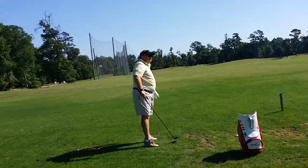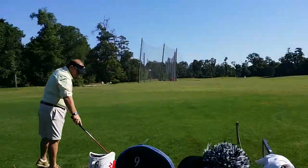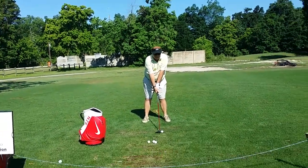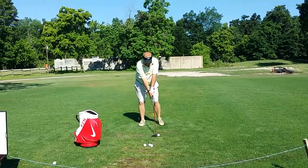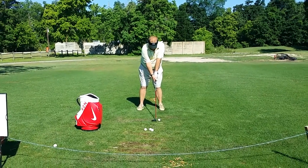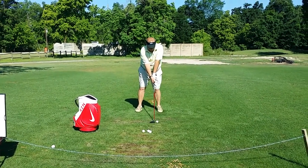Better. A little pull in with the left arm. Ball position on this one could be a little bit more forward — just a tad. There you go. Left arm straighter than the right, just take it slow.